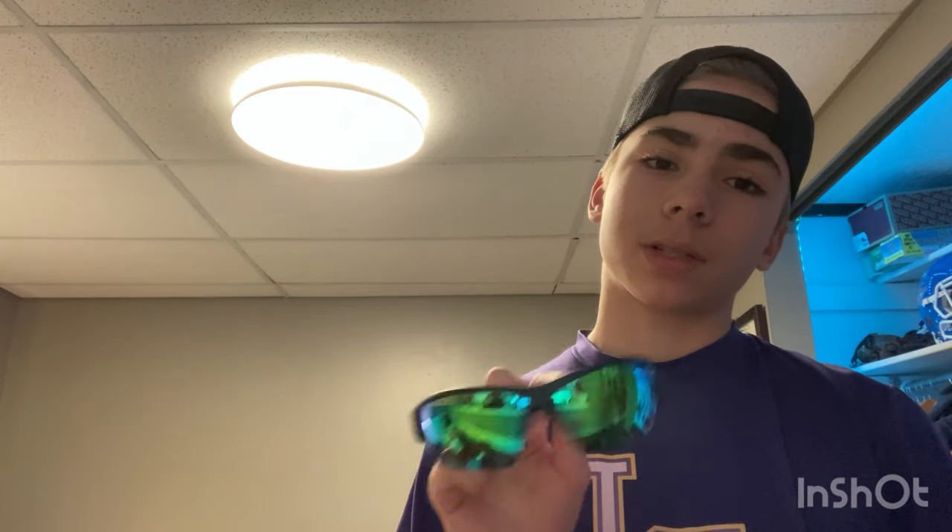Next, we have my backup sunglasses — not as good looking, but still pretty good. They're the Marucci glasses. The green color helps with outfielders, because I'm an outfielder, and it gives a more clear view of the ball. They are green and blue. They're a little small and a little too rounded for my liking, but they're a good backup and they definitely help you see the ball well. I forgot to say earlier — these Blenders are polarized, so that is a plus.